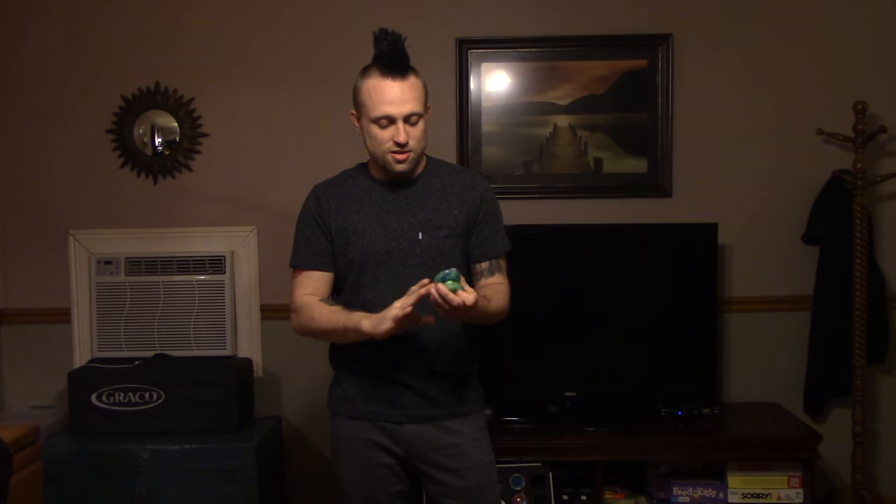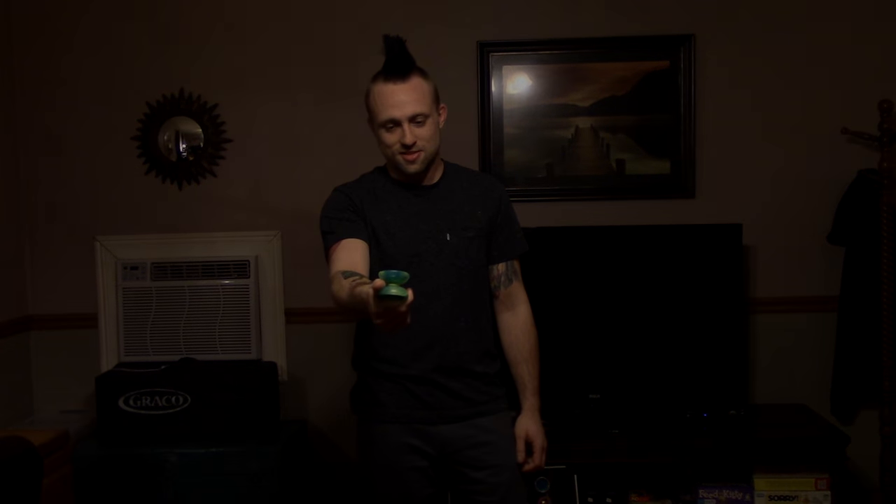Overall, I really like this yoyo. I'm doing a review of it, but I think I'm actually going to give it to my girlfriend because she likes the colors. But there it is, guys. Thanks for watching.